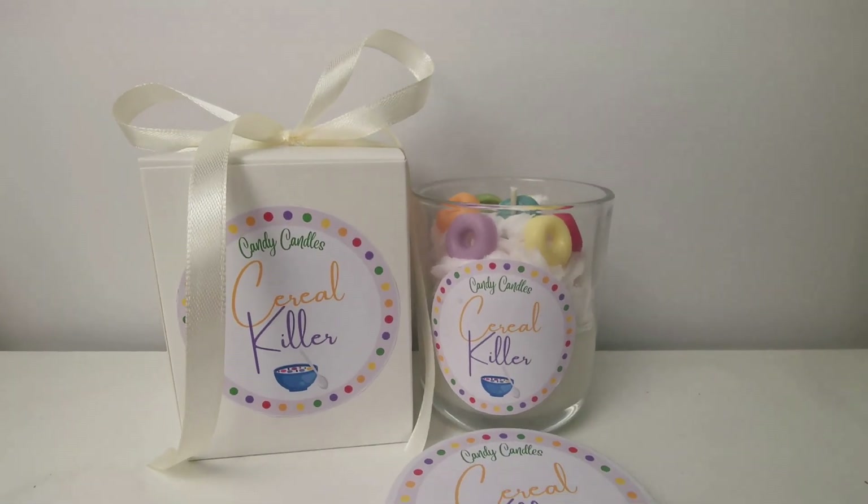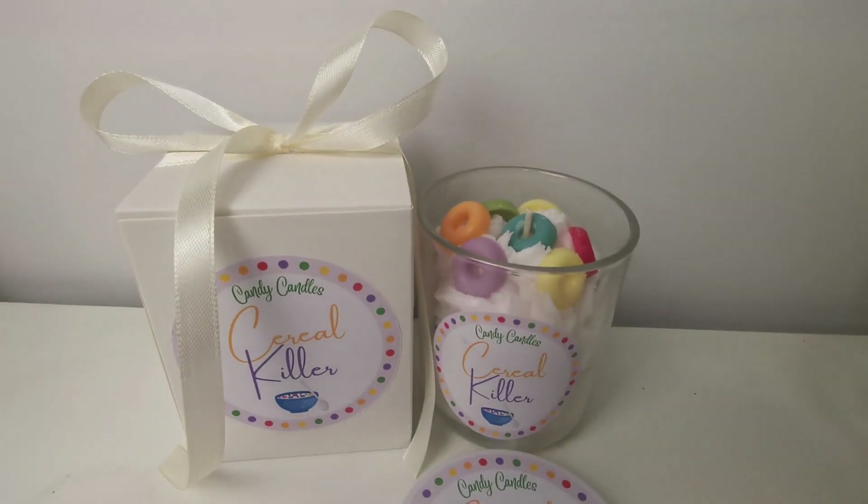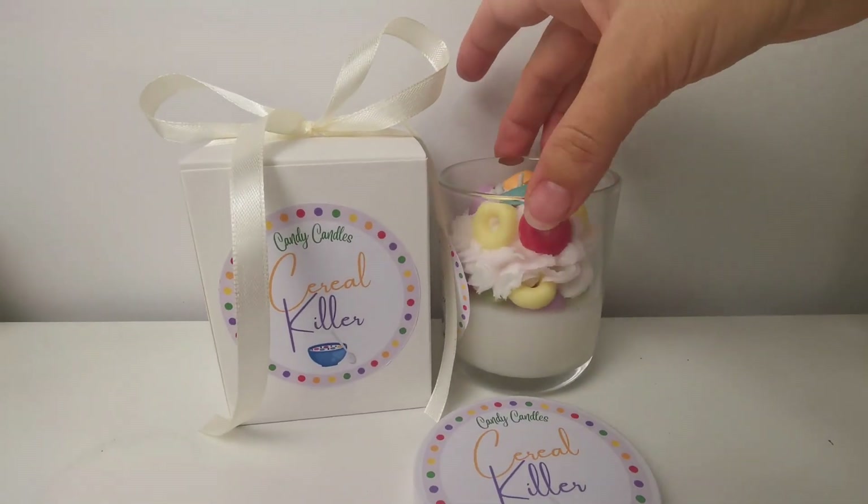Hello everybody, this is Janka from Candy Candles, the YouTube channel where we learn together how to make creative candles.